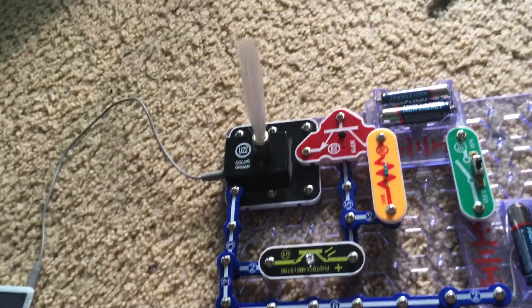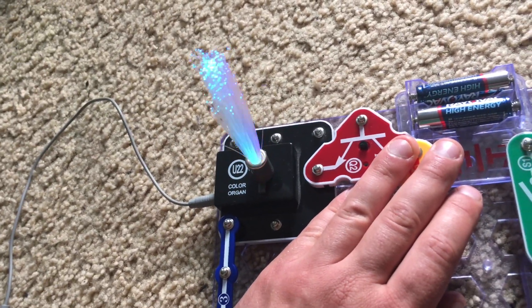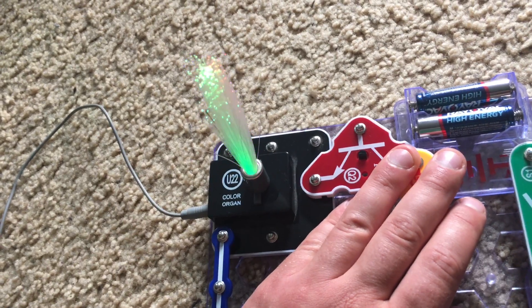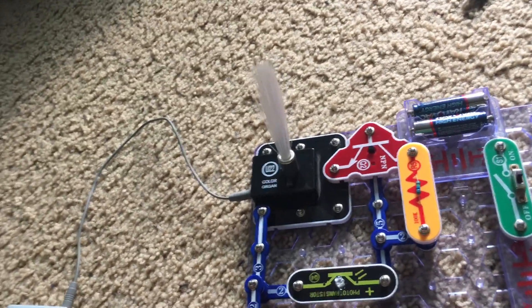Nothing happens, but when I cover the photo transistor, the color organ turns on and the LED changes colors in accordance with the beat of the music. If I remove my hand, the color organ turns off.